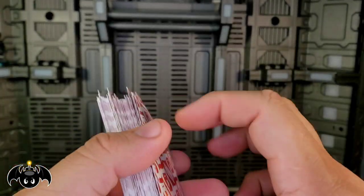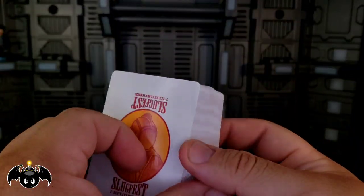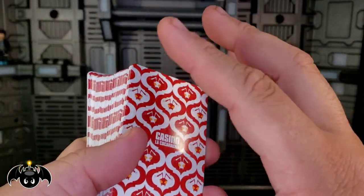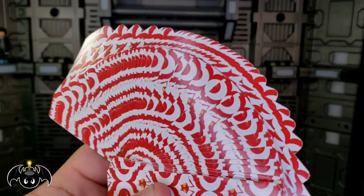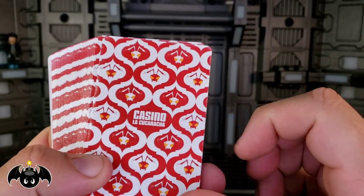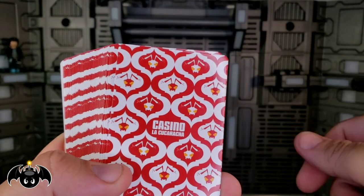These are actually pretty nice cards — I love the card backs with the different Gomez heads and the Casino La Cucaracha branding. As an avid card collector, these are more of a gloss coat finish instead of an air cushion finish, which I would prefer. You can fan these pretty decently, they work okay. I'm not sure if I'll ever actually play with these because I don't want to ruin them, but I am super stoked to have Mezco themed cards in my collection.